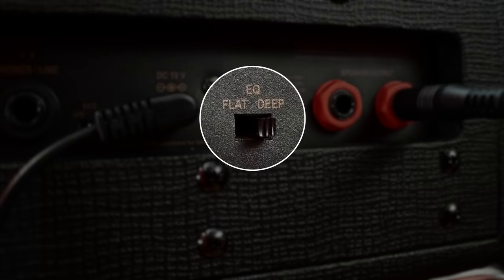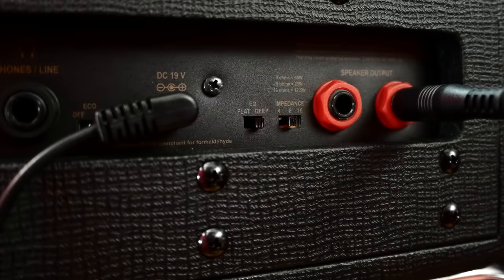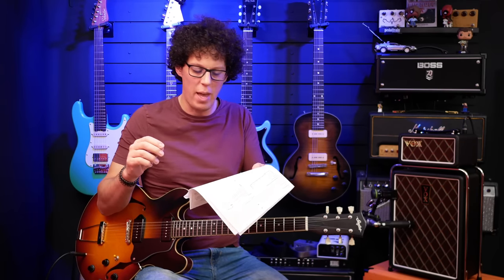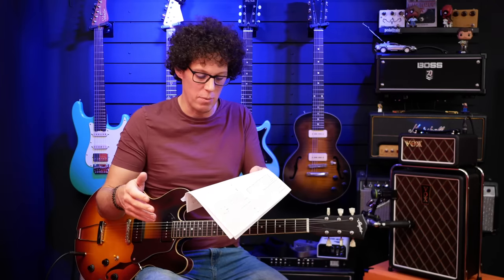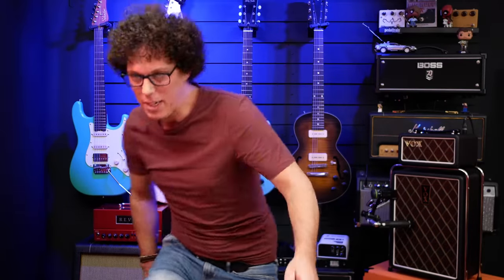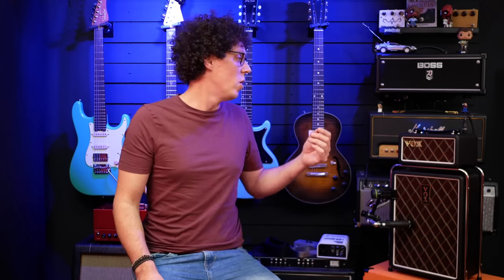There's also a voicing switch — in the instructions it says it's an EQ switch. If you put it to flat, you should use a large cabinet so the sound is flat. If you have a small cabinet, you should use the deep setting, which is the factory setting and makes it thick and warm. I actually don't know what setting I've got it on right now — looks like flat, which kind of makes sense because I've boosted the bass a little bit on the EQ to give me a bit more oomph.